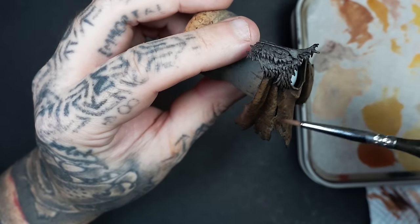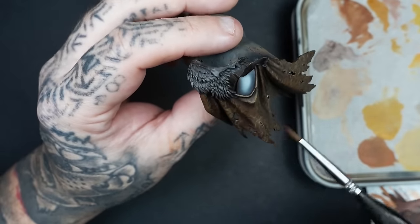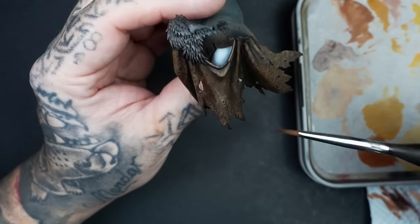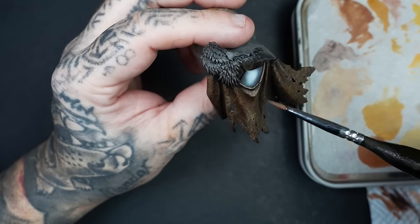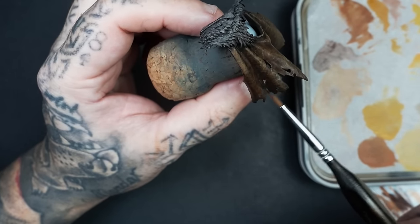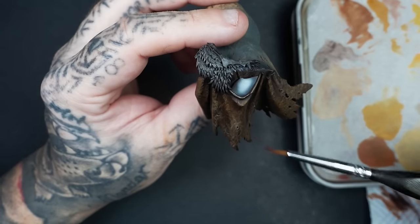A lot of people — even Richard Gray speaks about this — and I think it's because Games Workshop teach in that style: stage one base coat, stage two wash, stage three highlight, stage four final highlight. But when you start to paint more high-end stuff, you realize that sort of linear thinking goes out the window. There's nothing stopping you going back and forth, especially when you're painting leather and skin — going back and forth really doesn't matter.